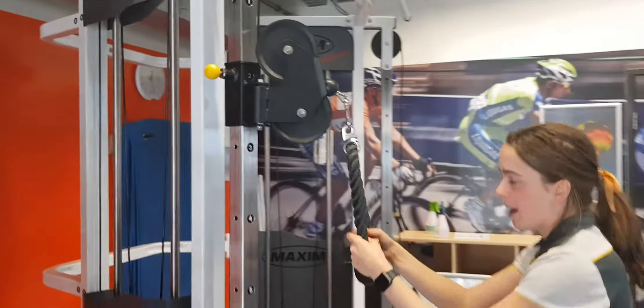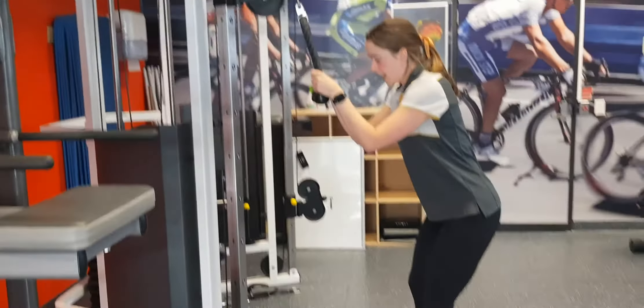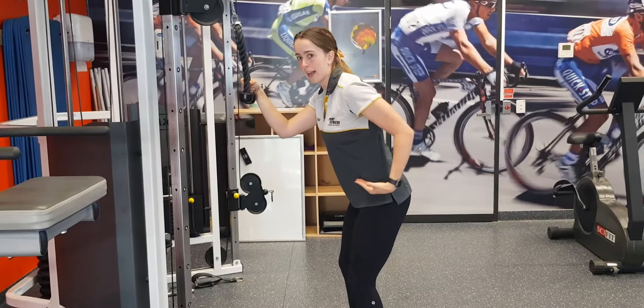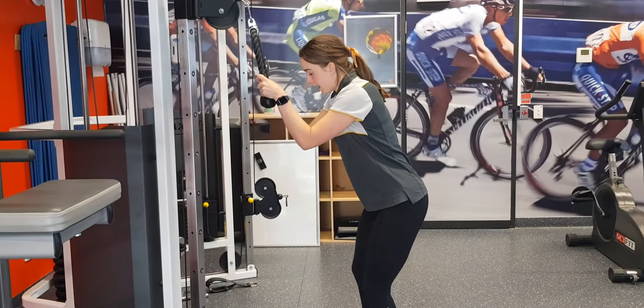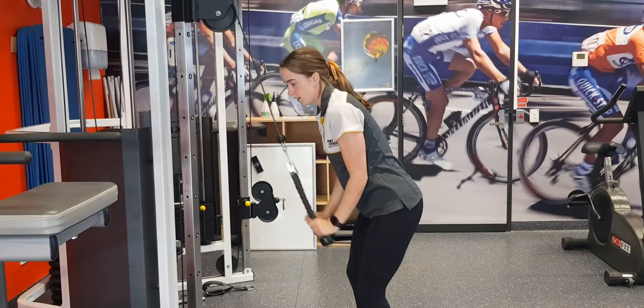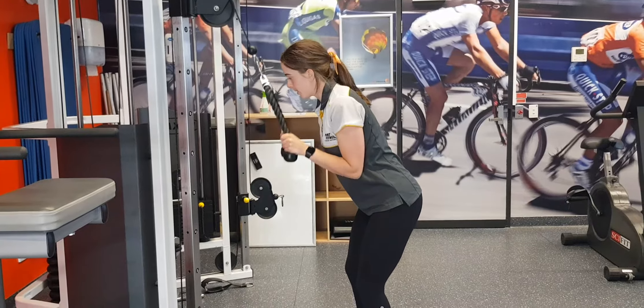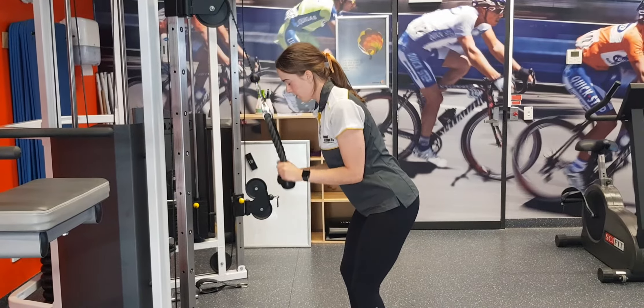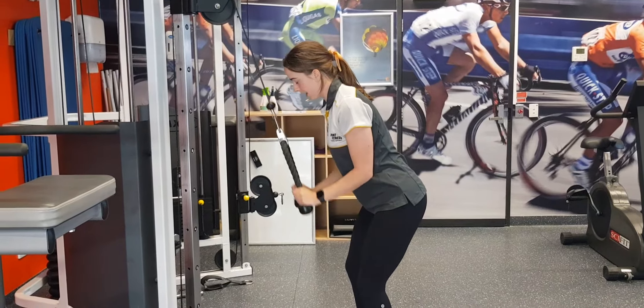From there, grab onto both handles, lean forward slightly at the hips — we really want to keep our back nice and straight. Then we're going to push down, keeping those elbows tucked into our side, just squeezing through the triceps as we bend out the elbows.